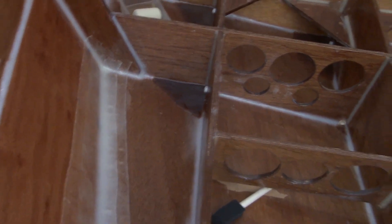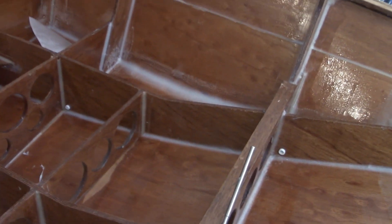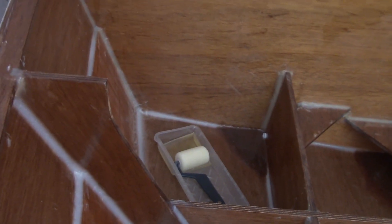So that's it. All I have to do now is do the other three compartments, and I will be back when I get those done.